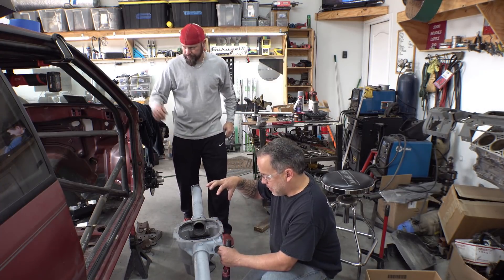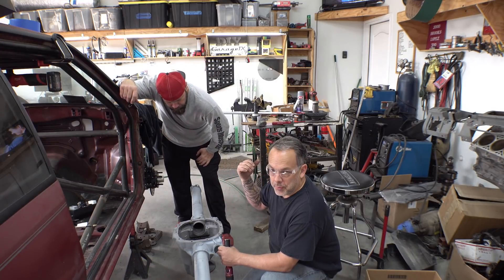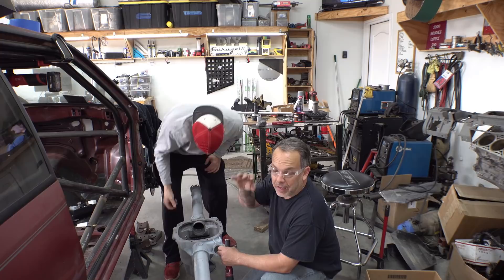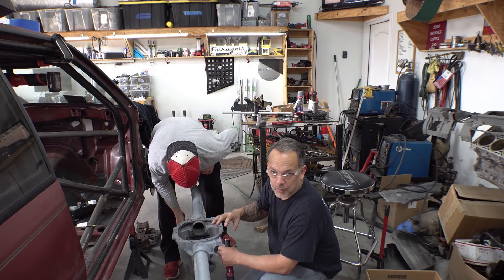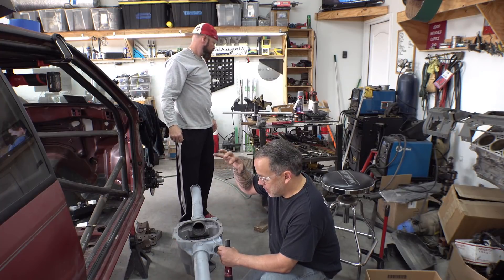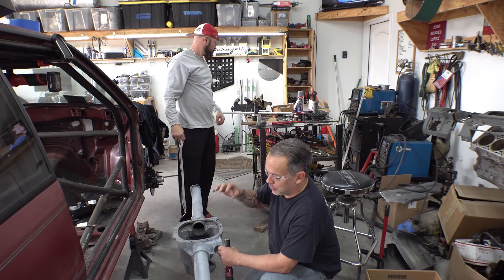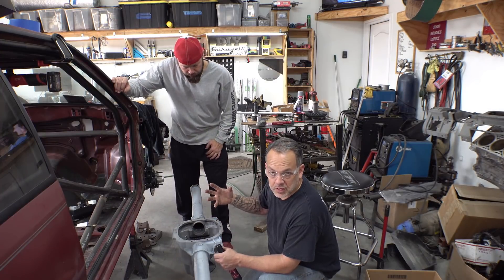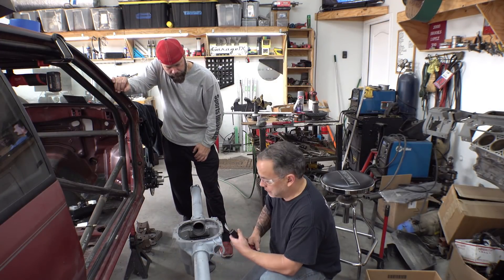Both races are pounded in place. The bearing is already on the pinion. In this particular case, I know that Motorsport gears nine times out of ten will set up perfectly with a 28-thousandth shim, so I've already got that in place. We're ready to set the pinion — the ring gear is already installed on the spool — so we just set it in place and test the fit.